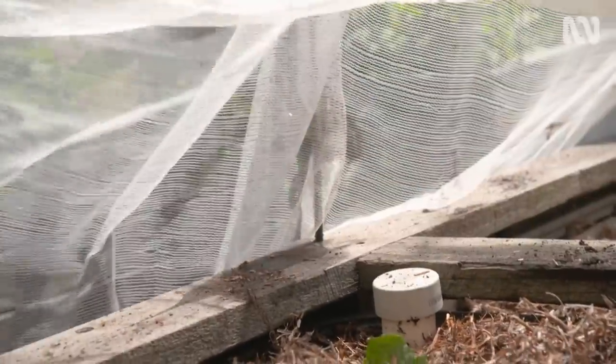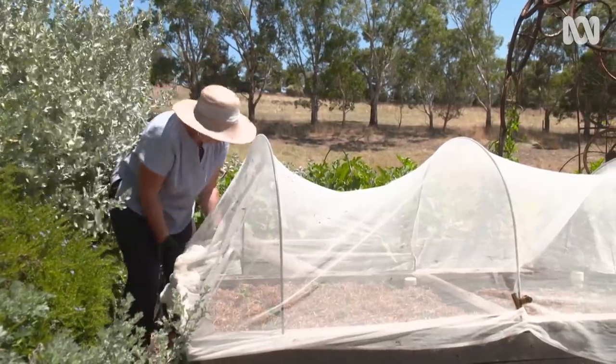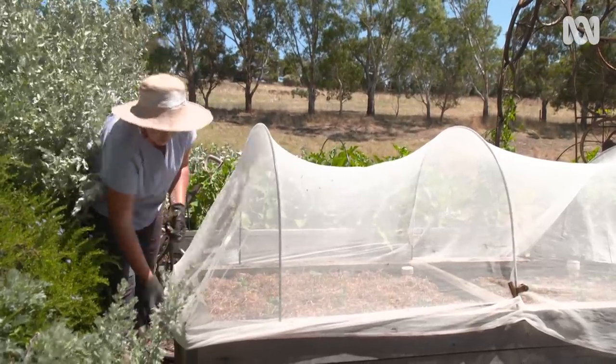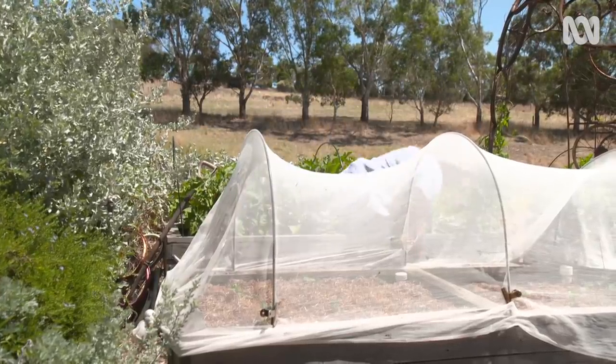The bed needs exclusion netting put on straight away to avoid the cabbage white butterfly taking over, and its larvae eating your crop even before it's had a chance to grow. The net can be removed once the cold has set in as they'll be less prevalent. If you don't net them, check the leaves daily and remove the tiny green caterpillars.